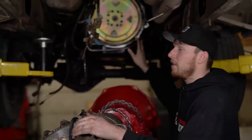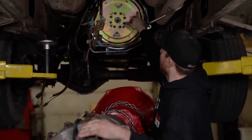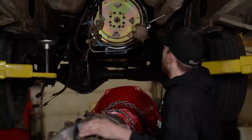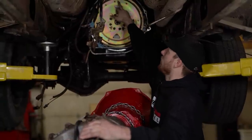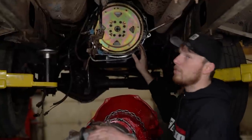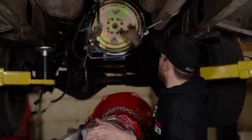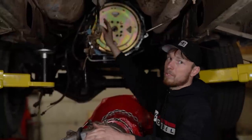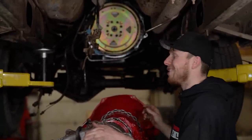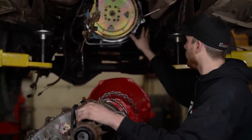One quick thing to make your life easier: the hole you go through to put the torque converter bolts in is right behind the flex plate, and these flex plates often have balance holes. Note where the balance holes are so you don't accidentally try to put a bolt into a balance hole — it's just not lined up and that's why it's not going in. The actual converter bolt hole is separate.